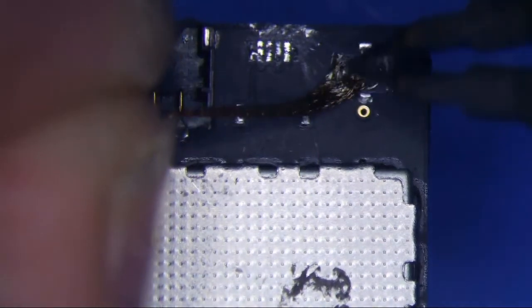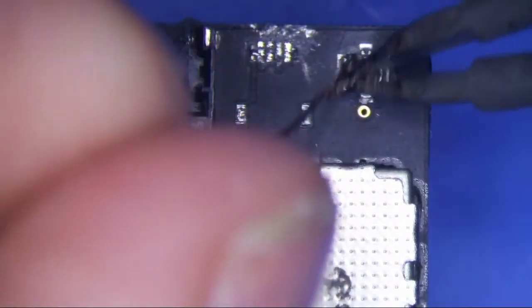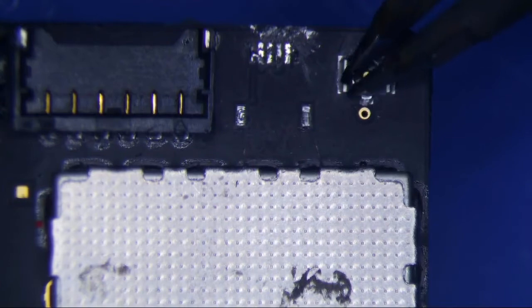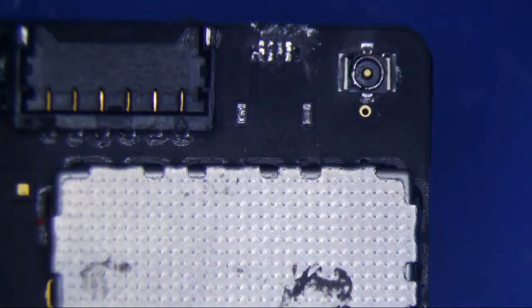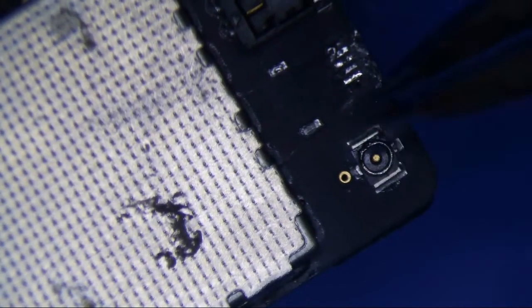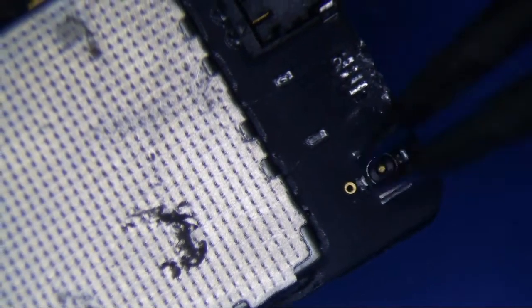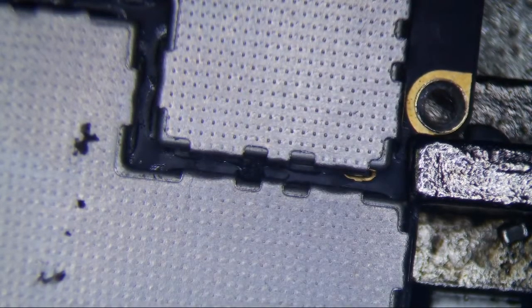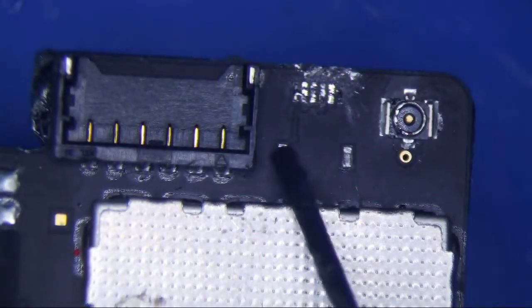I just need to make sure I get all this stuff off too. I think that should be fine. Alright, that's fine. Let's get some flux on the home button and clean this up a little bit.